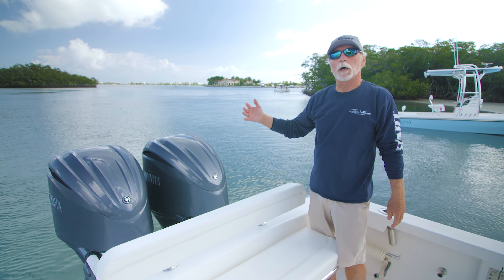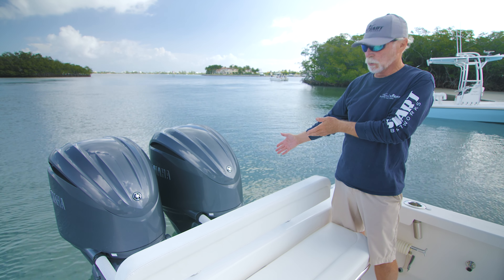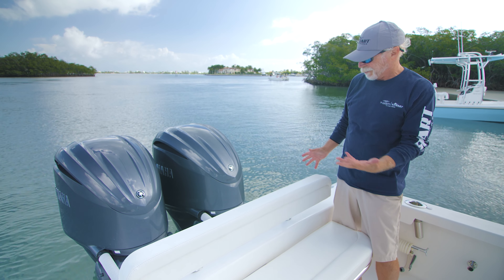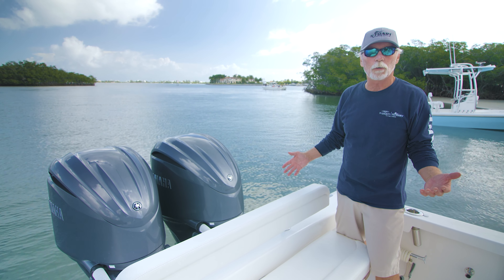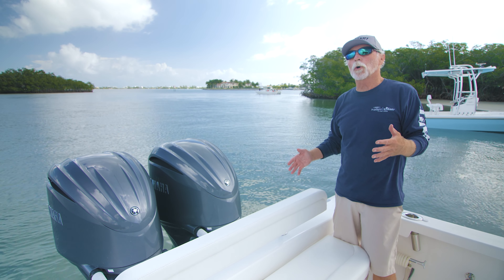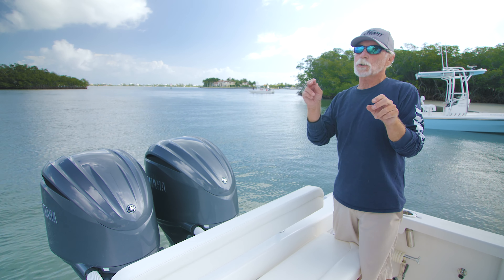Just a quick moment on the power: to match the whisper gray hull, this customer chose the Yamaha standard gray motors, which I think are awesome. These are a pair of 300s with integrated electronic steering — plenty of power for the boat, nearly a 60 mile-an-hour boat.